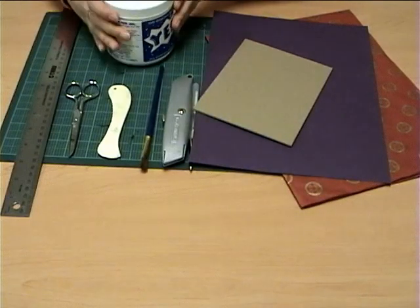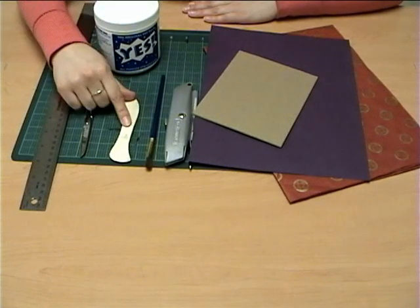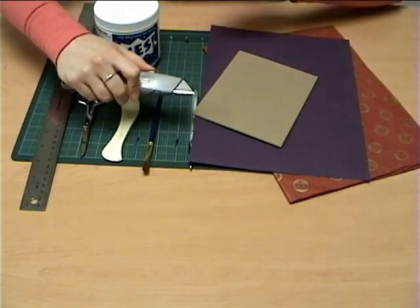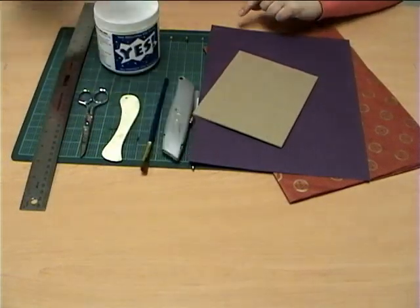Getting to know your materials is important. YesPaste is a favorite among hobby enthusiasts, artists, and crafters everywhere. A bone folder creates a crease in the paper to make a fold that is perfect. A utility knife is a sharp tool used for cutting medium to thick paper, but be careful — the utility knife will cut you badly, so always use caution and keep it closed when not in use.